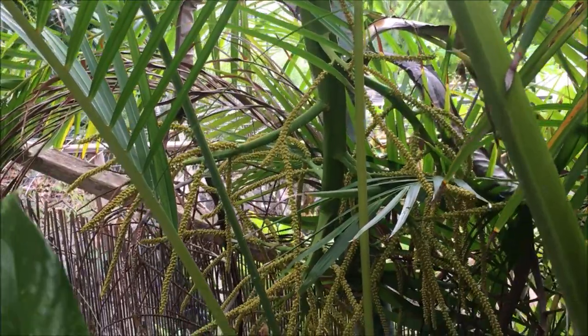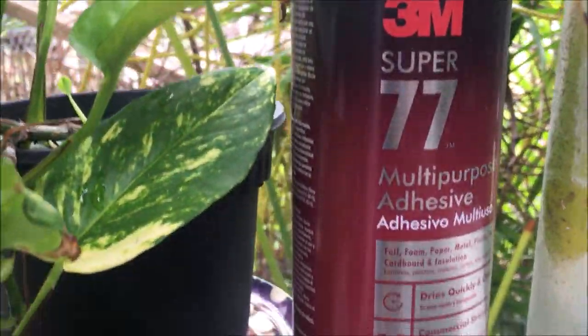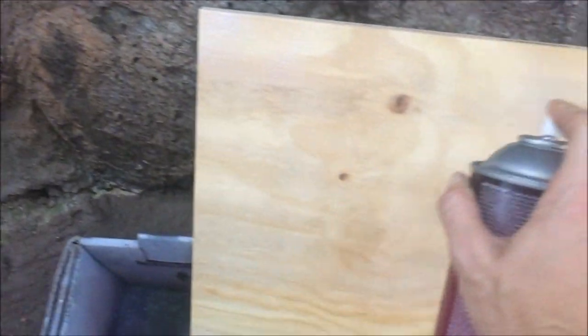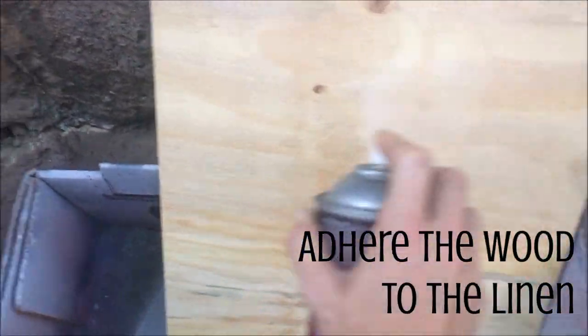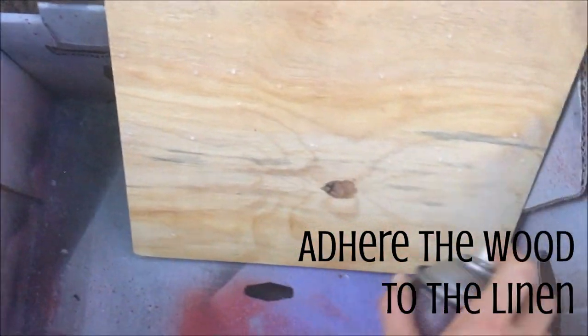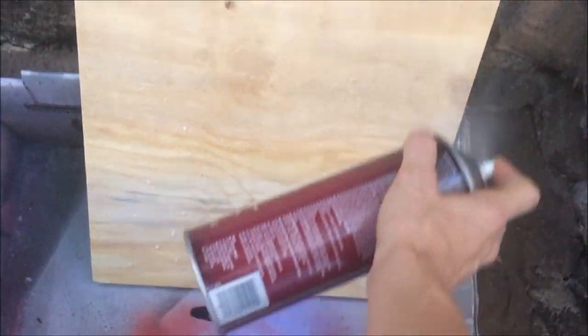You're going to want to pick up a bottle of some really good industrial strength spray adhesive — I got the best stuff money could buy. The best way I've found to use this adhesive for this specific project is by going back and forth and giving a nice good coat, making sure to hit all the corners and edges especially. Then I go over and get the actual back of the linen, going back and forth, getting all the corners and edges especially on that one too.